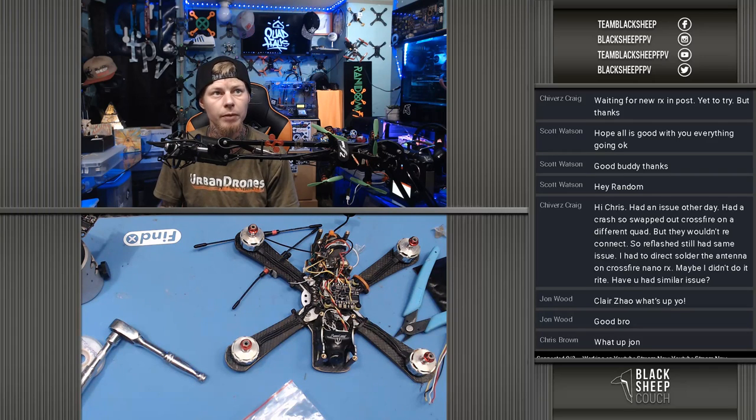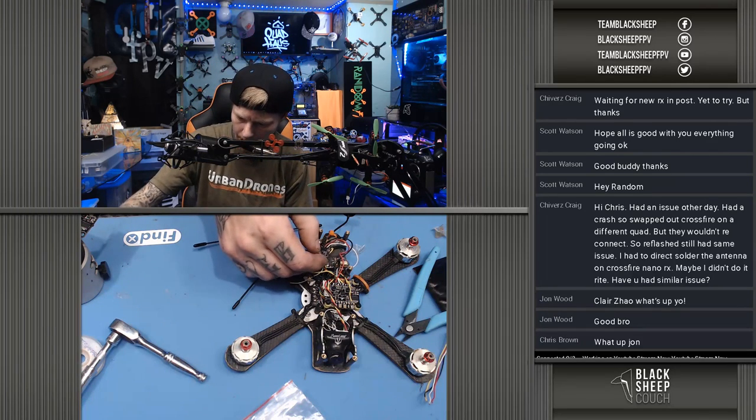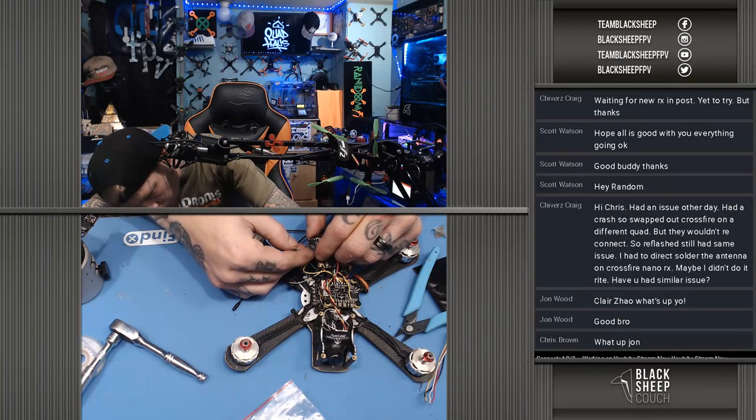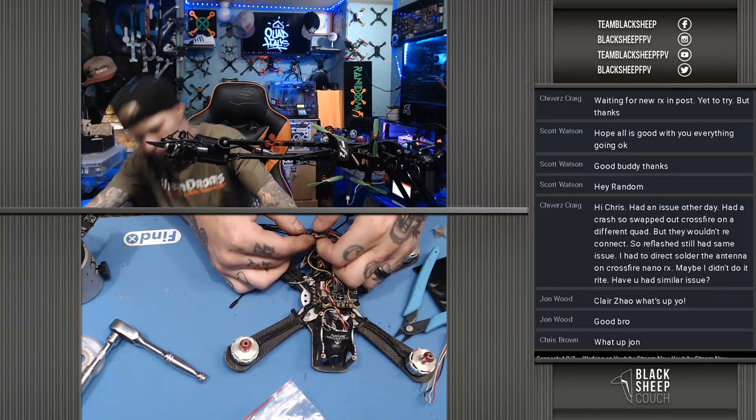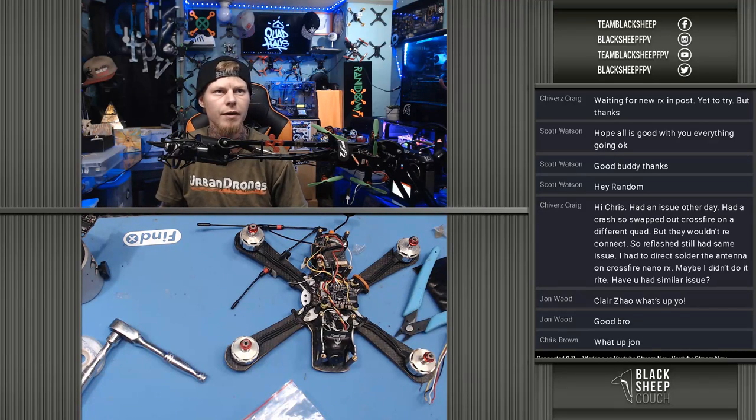Chivers says he's waiting for a new RX in the post — yeah, I would try it. A new RX is what fixed my problem for sure. Alright guys, we got our problem solved. I think if nobody has any more questions, I'm gonna call it a day. We're just working on some short bench-style streams — we want to do some work and connect with the community, see if anybody's had a similar issue or has any questions. Look for our stream — this particular bench stream is going to be Tuesdays around the 10am mark, probably just short 20-30 minute streams. Short little repairs and things we're working on on the bench.